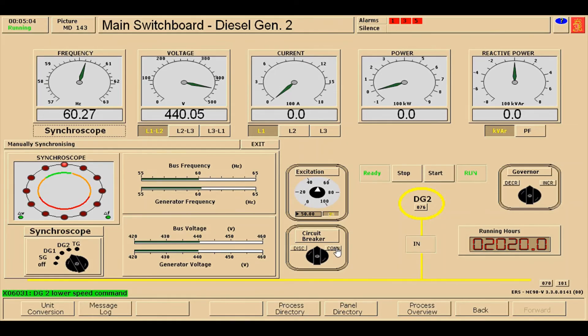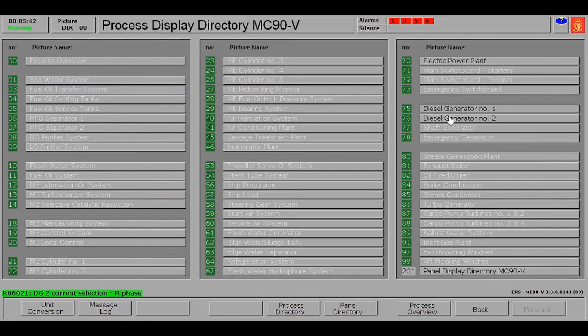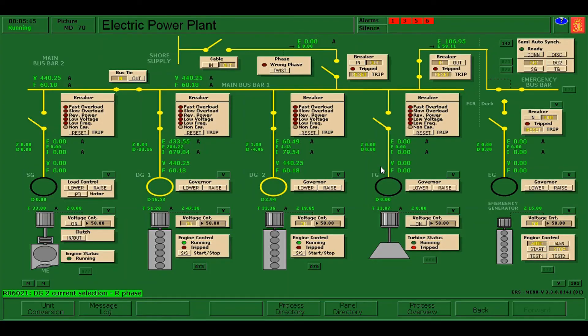Once the synchroscope is already at the 11 o'clock position, we are going to press the connect button. The synchroscope is now at 12 o'clock, which means our generator is already synchronized. There is an alarm — just acknowledge it. After using the synchroscope, switch it back to off and press exit. Going back to the electrical power plant, you can now see that diesel generator number one and diesel generator number two are already in parallel condition.